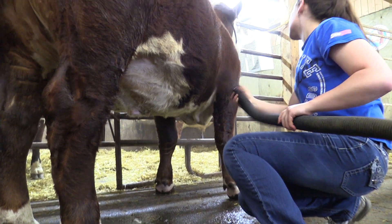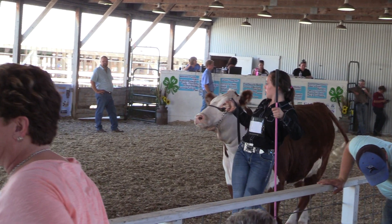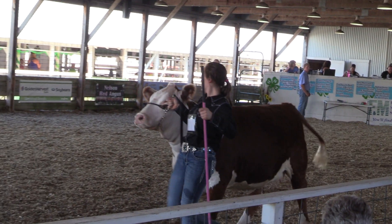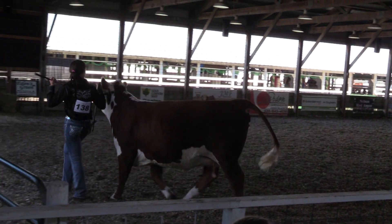Once they're pretty settled into the halter and used to us, we'll start bringing them in to rinse, brush, and blow them. You bring them to the show once and they're usually pretty broke — so even if they're not broke at first, they get to the show and they're usually pretty good after that.